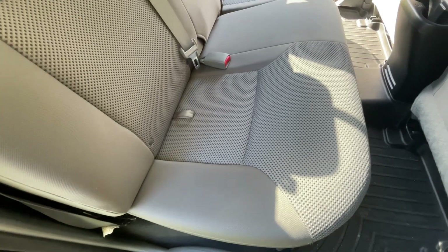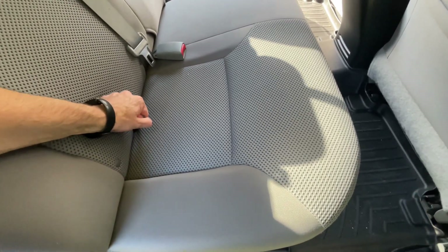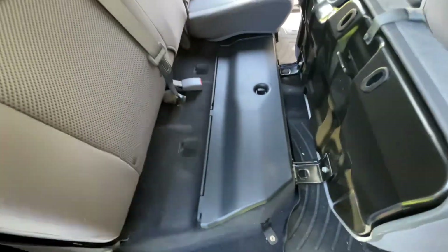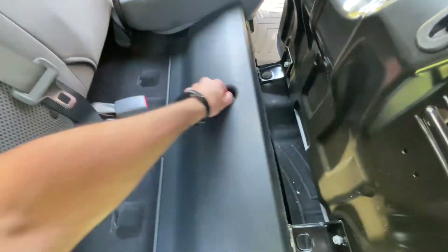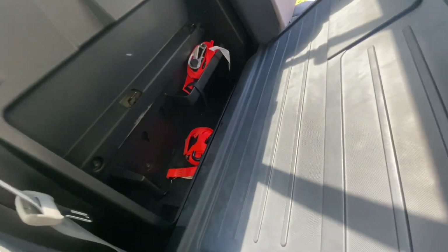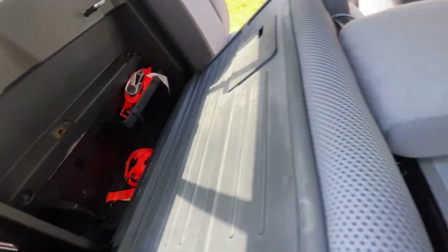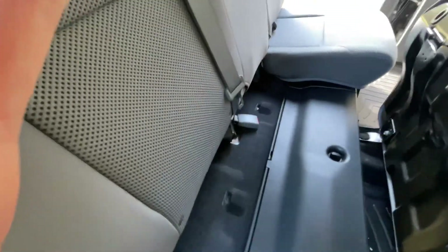One of the things I love most about this truck is the back space here. Unlike my last truck, you got all this room back here — you got storage under here, you got storage behind the seat back here.